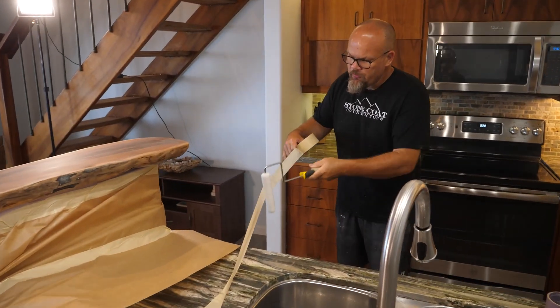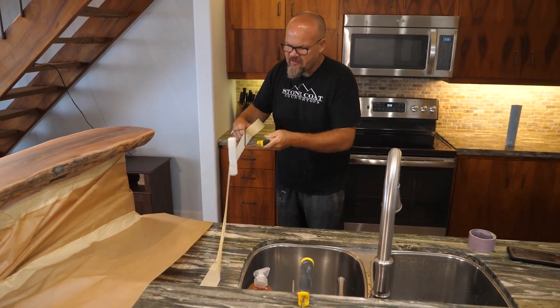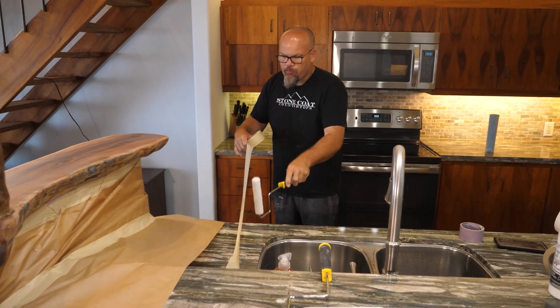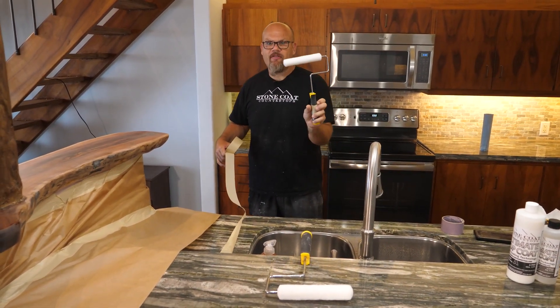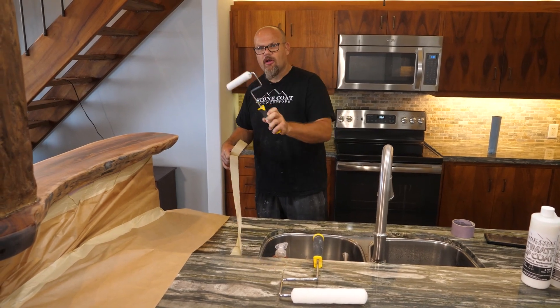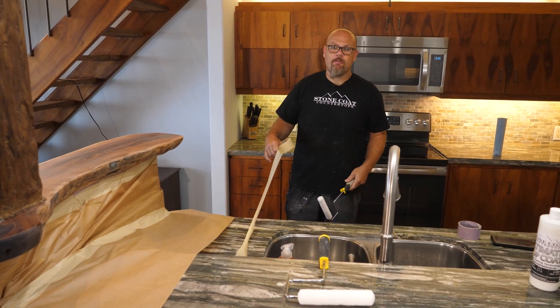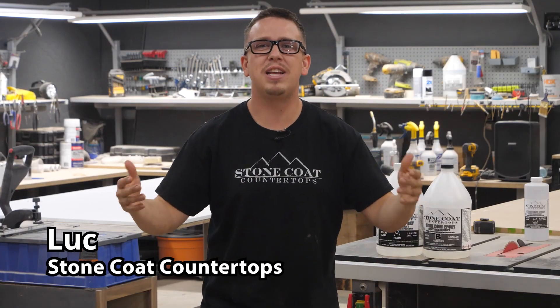To prep your roller, remove any lint by rolling it on sticky adhesive tape. Remove those little boogers and that will ensure nothing releases off your roller onto your surface. That's a pro tip — and that's how you get a finish that looks like it was applied with an HVLP sprayer.